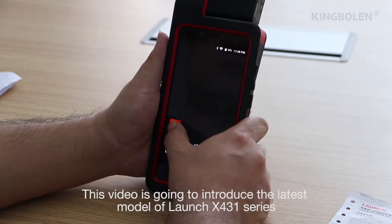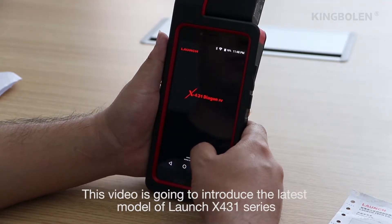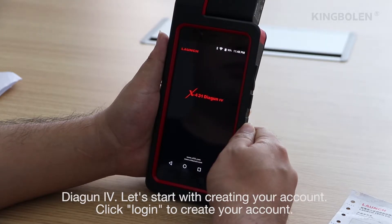This video is going to introduce the latest model of the Launch X431 series: the Diagun IV.